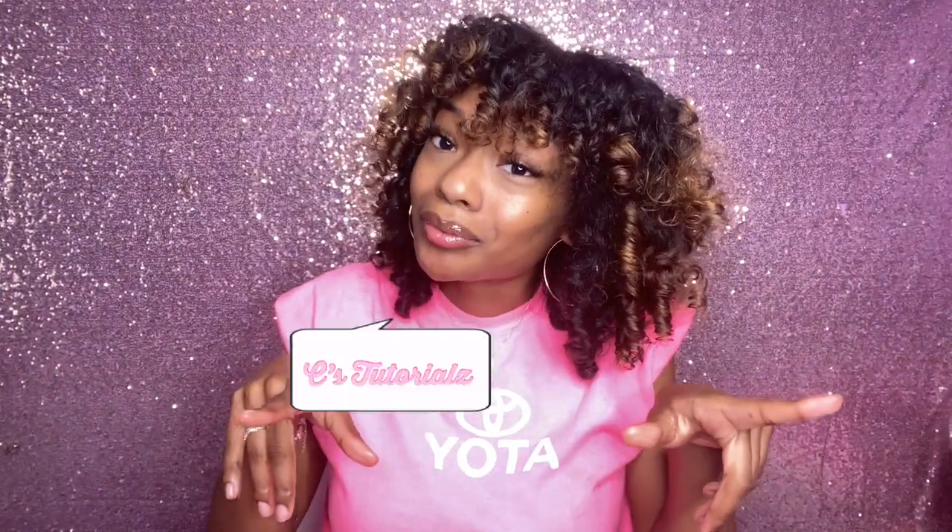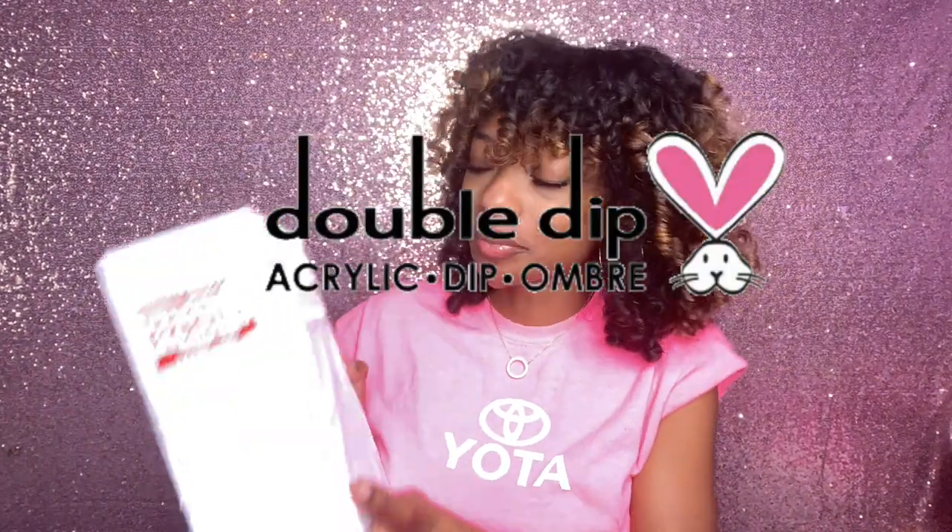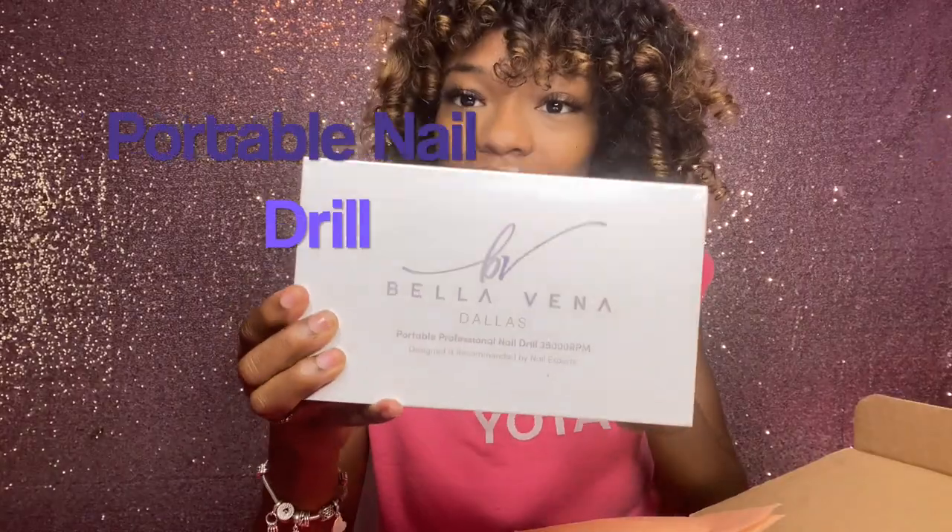I went out to my mailbox and found a package from Double Dip. I think I know what it is but I'm not sure.